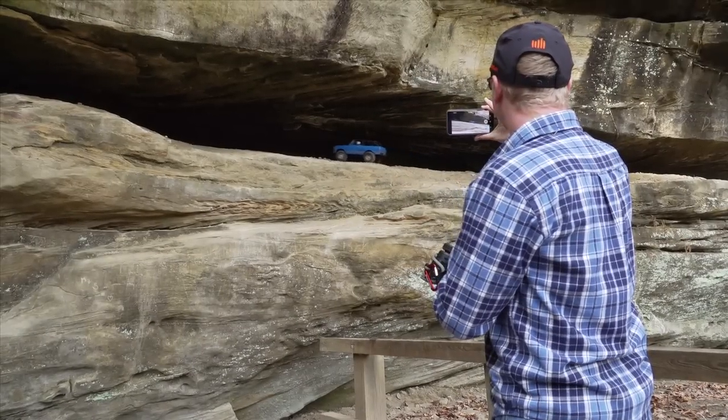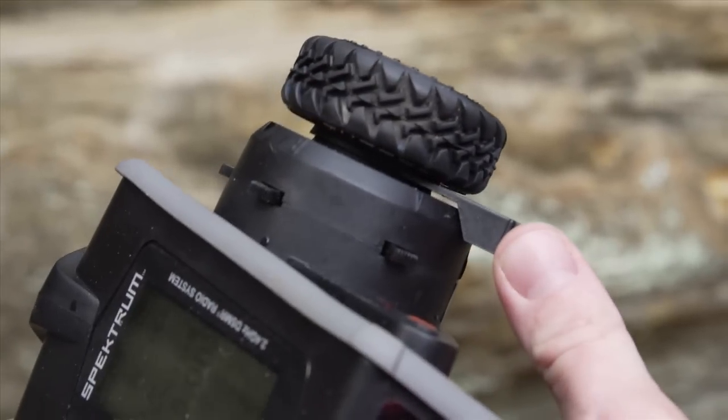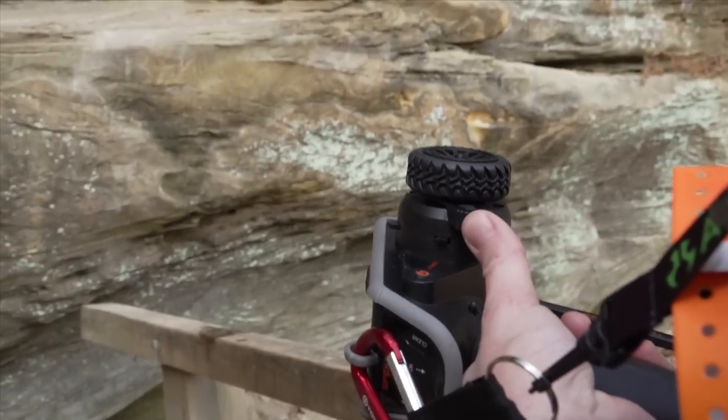Another industry-first brings a handy thumb steering lever. This gives you the freedom to balance driving and whatever else you want to do along the trail.